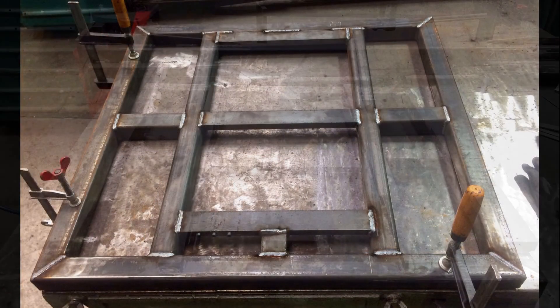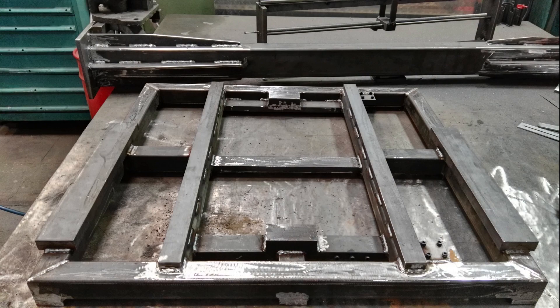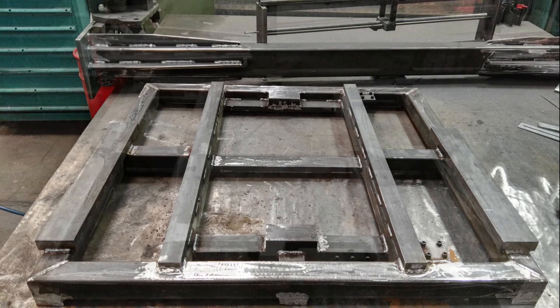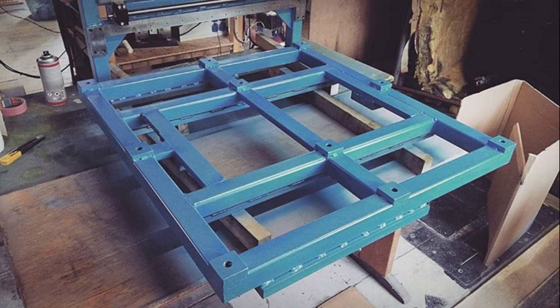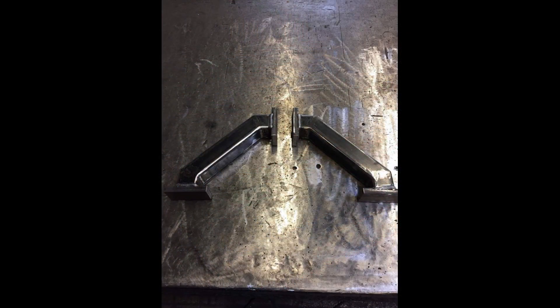The machine is built out of S355J2 Plus N steel. All profiles get filled with high-durability concrete.